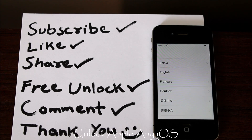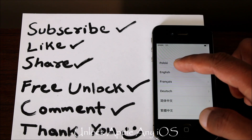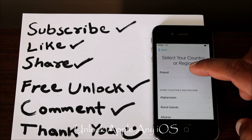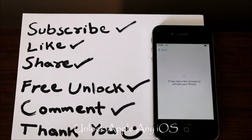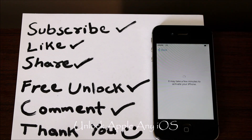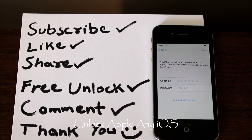Before we start, please like this video, subscribe to my channel, and share it as much as you can — it really helps. As you can see, there is a phone in front of you. I've already put a SIM card inside. Press English, then you have to choose Poland — any country your phone belongs to, but choose Poland this time.